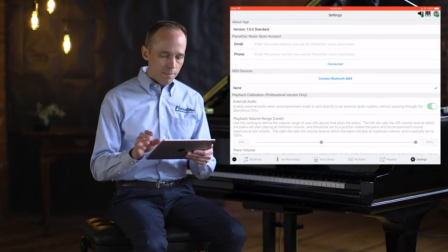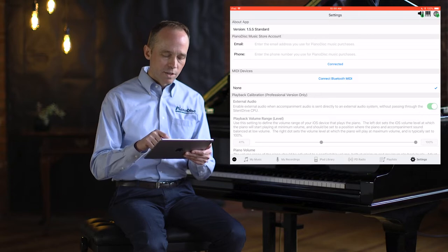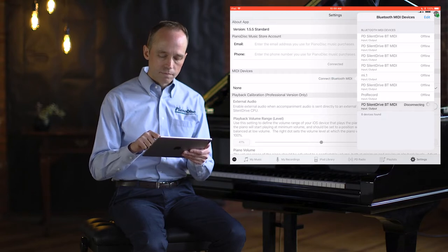We'll open the IQ app, go to Settings, select Connect Bluetooth MIDI, and then select PD SilentDrive BT MIDI. There — we're connected.